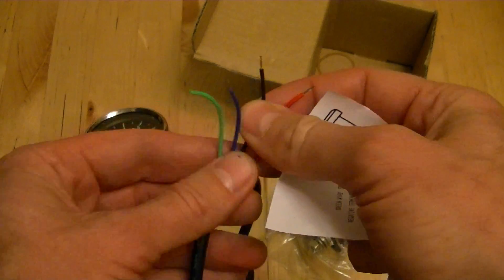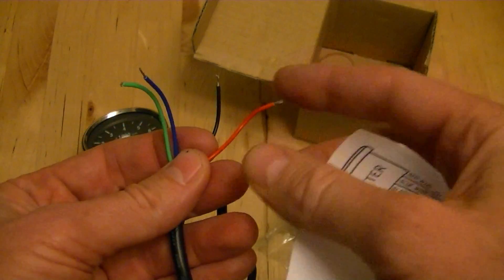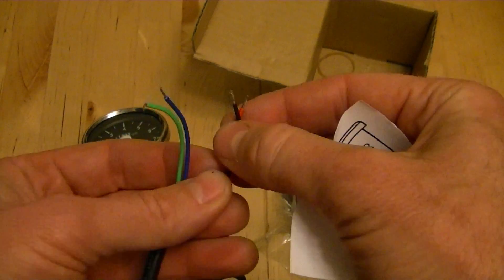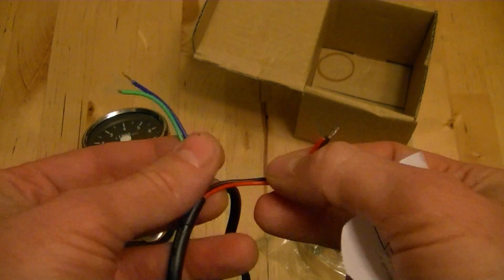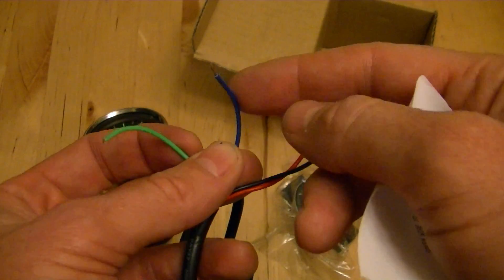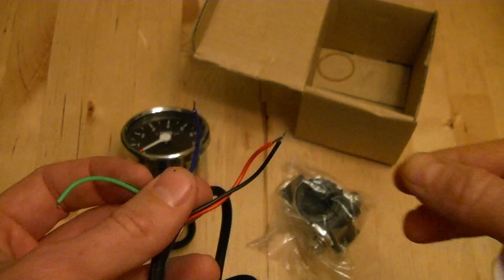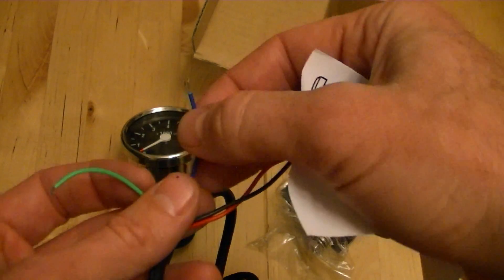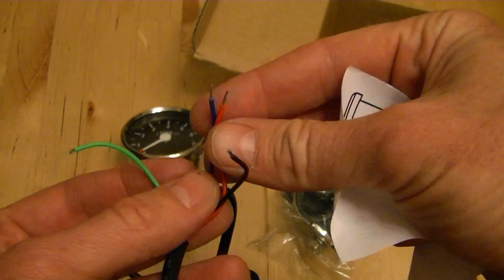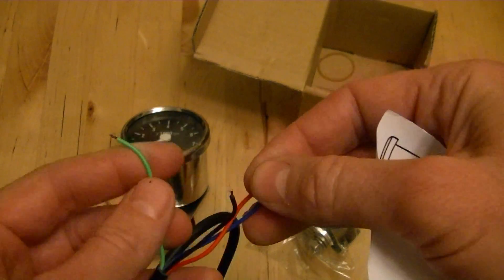So I've got a bunch of wires here. Black goes to ground. Red is going to go to your ignition, so when you turn the bike on there's power to it and when you turn the bike off there's no power to it. You might want to put a fuse in there as well. Blue goes to the light — this thing has a backlight in it. If your headlights are old school and you can turn them on and off, you would wire it to that switch. If your lights are on all the time, just wire it together with the red wire so that when there's power to the bike, the light is on.